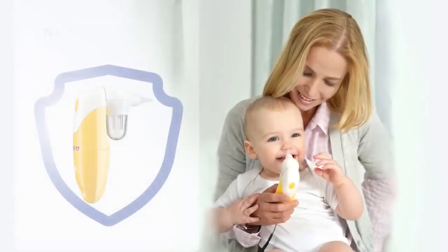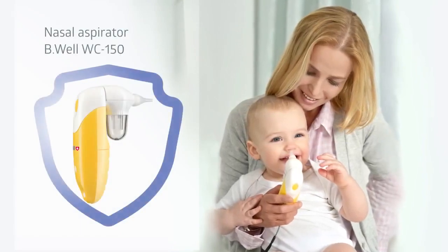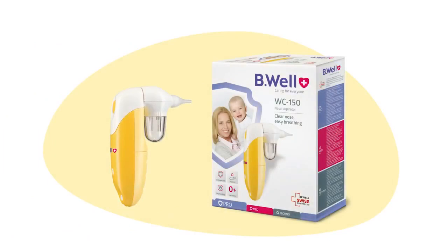BeWell, caring for everyone. Nasal Aspirator BeWell 150. Clean nose and clear breathing.